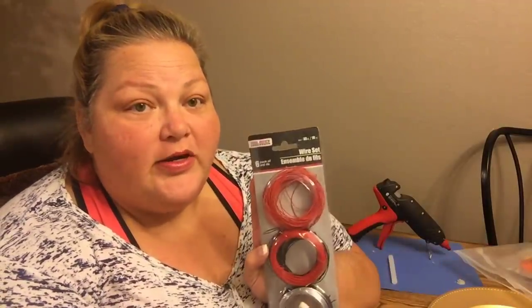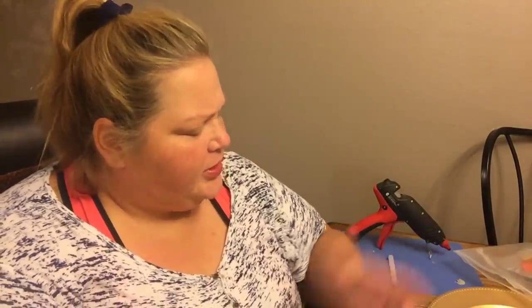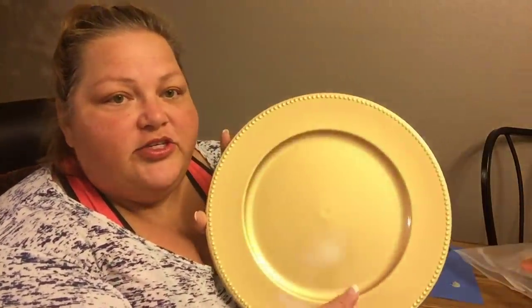Hi beauties, it's Jean Persani with Beauty and the Stamper, and I have another Dollar Tree DIY for you. I'm going to use the wire set I've used before along with some wire cutters — both from Dollar Tree. In fact, everything I'm going to use is basically from Dollar Tree. I have some colored craft sticks I may use, and then the really important parts: I have these chargers and I have five of them.